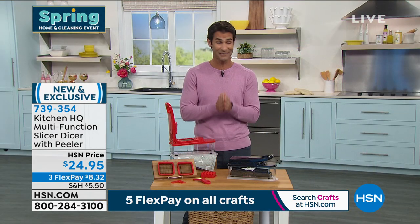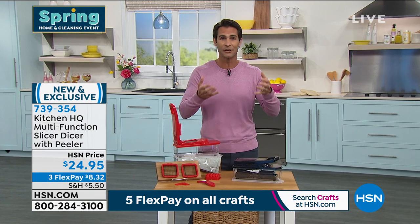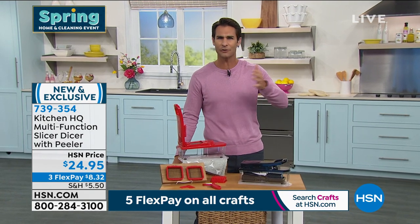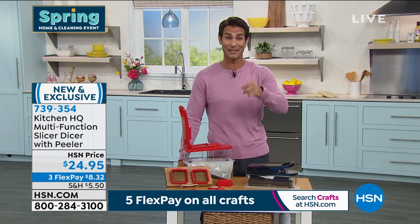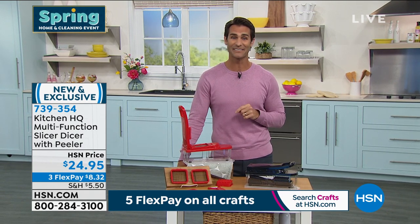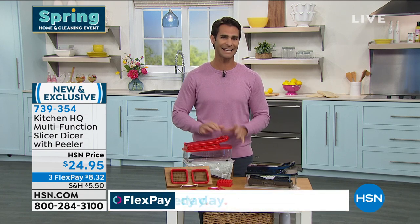Maybe you don't have knife skills, or you want your presentation to look beautiful and everything to cook through exactly the same way — this is it for you. Today it's $24.95, three flexible payments of $8.32. Let's see this thing in action and put it to the test.